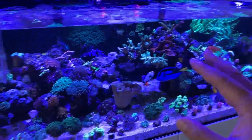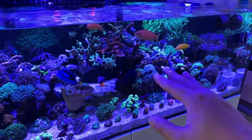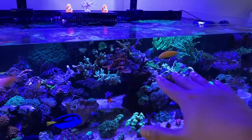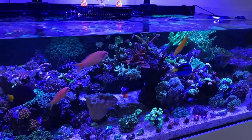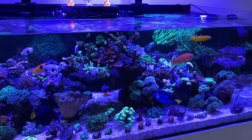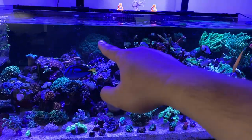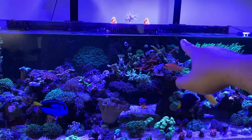Especially when your tank is a mixed reef — if you're SPS dominant, of course blast it with flow. But these SPS towards the top are really hardy and not high-demanding as far as flow and parameters go. With the lower flow it still hits the top — I have the two Nero 5s on top plus the two return pump outlets, so basically four ways the water is hitting the tank.